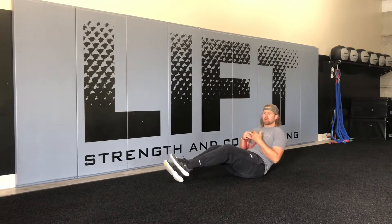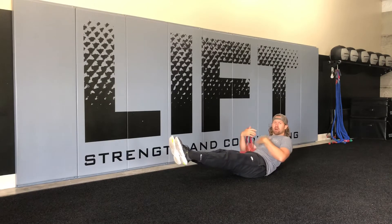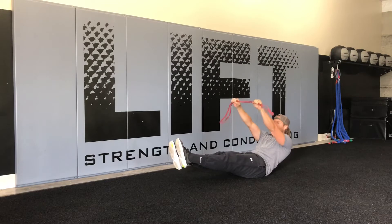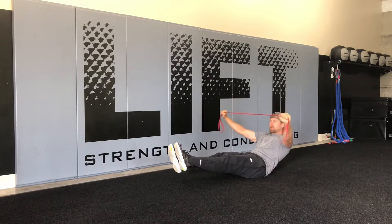We're going to fall back into our hollow body position, getting long, keeping that egg shape. Then we're going to take our band, hold it out in front of us, and we're going to pull apart.